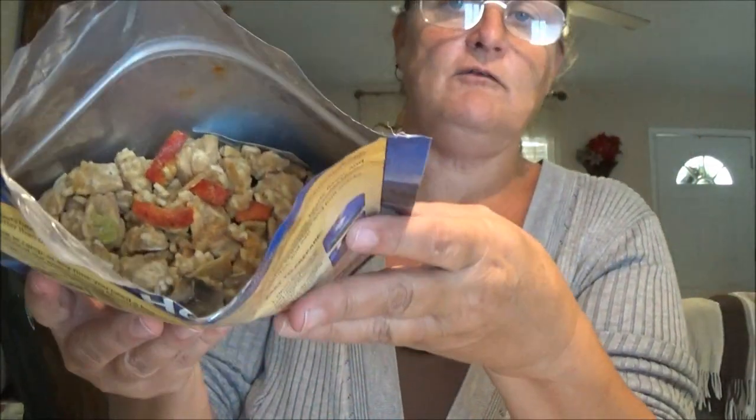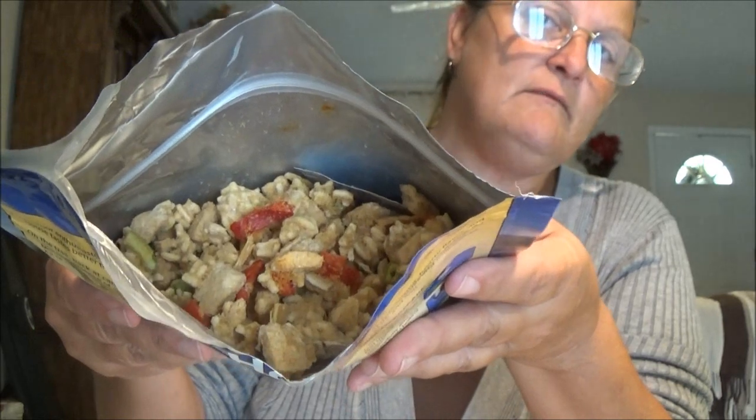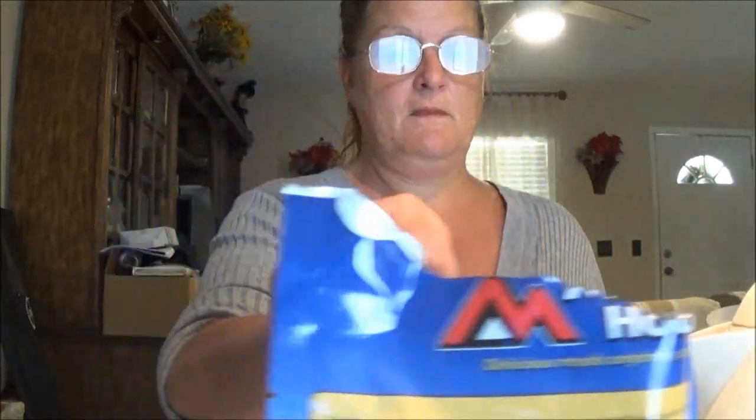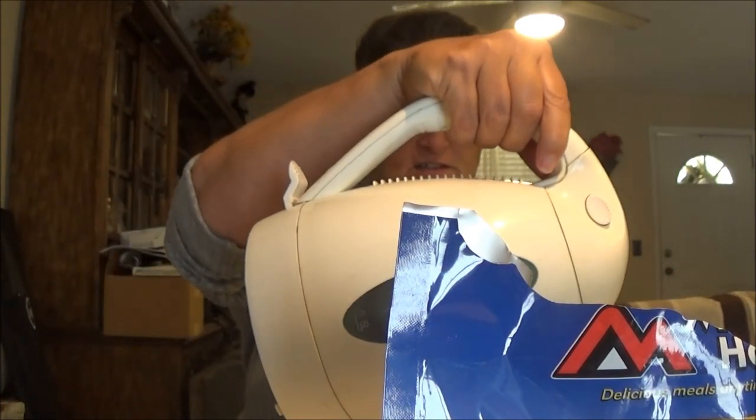There you go - that looks pretty good and it smells really good. He's got the water going. I usually go about a cup and a half to a cup and three quarters - that's what he does. It calls for two cups but we use less. I'll dump it in here and stir it up. I measured it out to make sure. I'll use a cup and a half just like Shaver does.